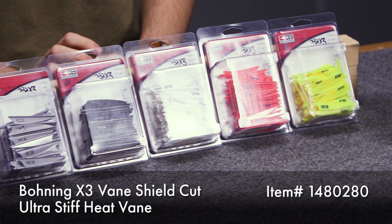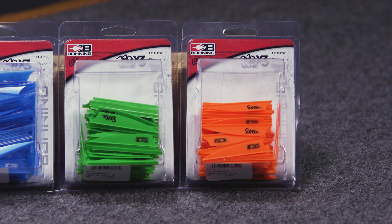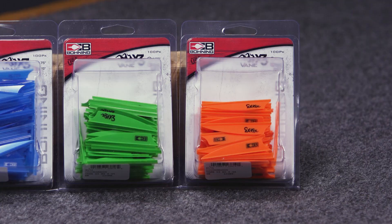We've kind of seen that trend in vanes lately where they've been getting stiffer and stiffer, and the reason being is a stiffer vane is ultimately quieter. When you have a vane that's stiffer vertically, it's not going to flutter as much as it flies through the air, and you're going to get quieter arrow flight and better downrange accuracy.